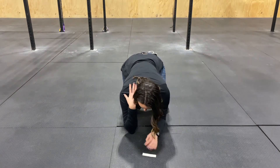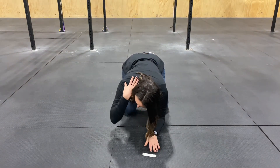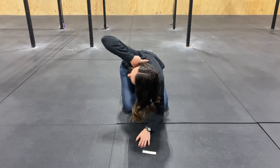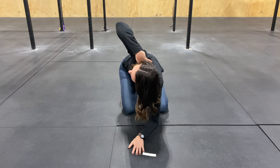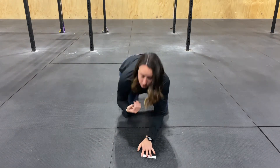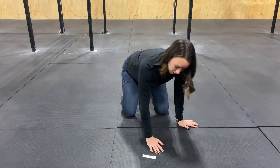You're going to brace your core, take your elbow and rotate up nice and slowly, look at this elbow here, and then nice and slowly come back down — making sure that the rotation only comes from your trunk.